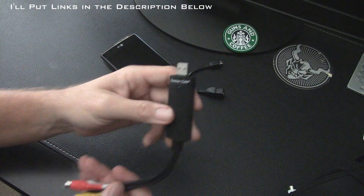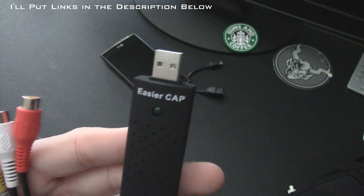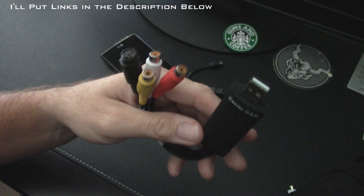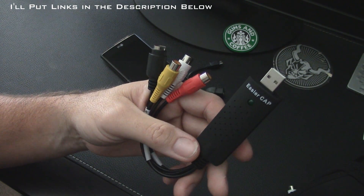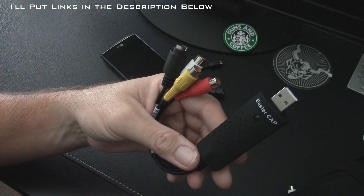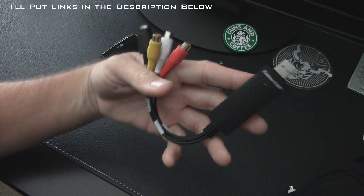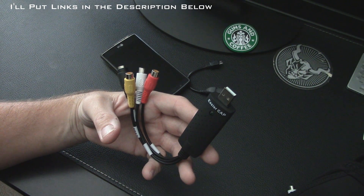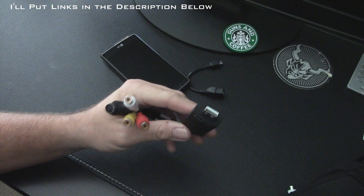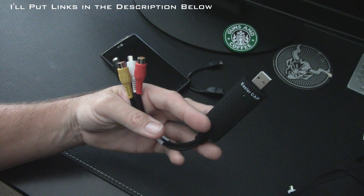The third thing you need is a device called an EZ Cap — this one is called EasierCap. Again, very inexpensive. You can get them on eBay, Banggood, or probably Hobby King. They're listed anywhere from $4.99 up to $12, so just pick the seller with the fastest shipping or closest to you.